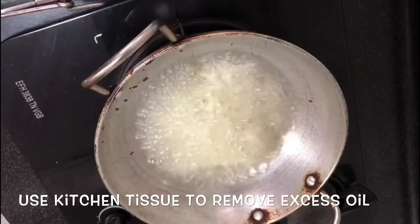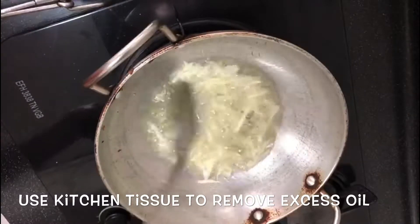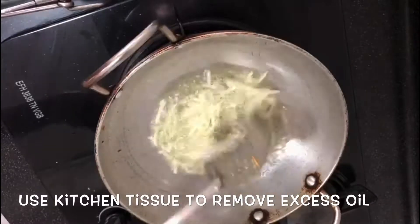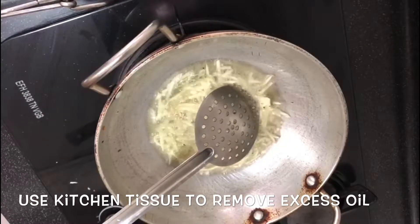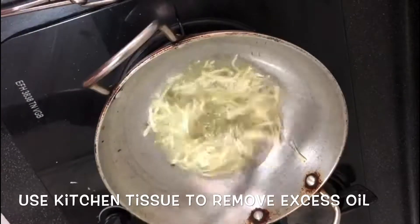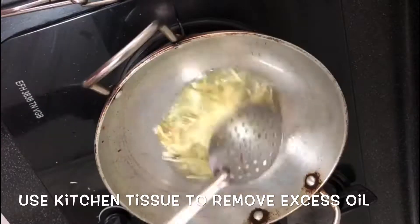This is the meat. You will need to make this meat. We will put the paper on the top.